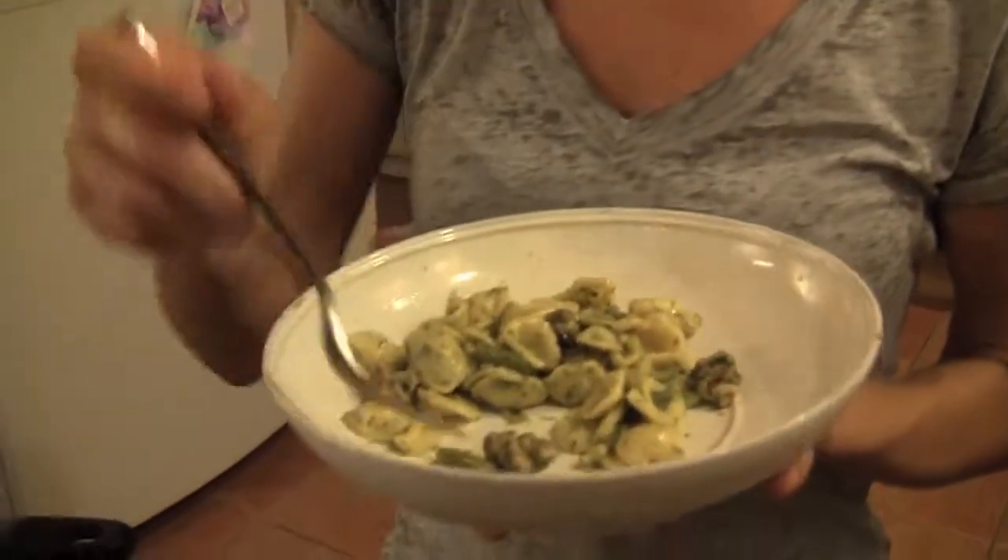I think it's good. I like it. It's okay — actually, it's so good.